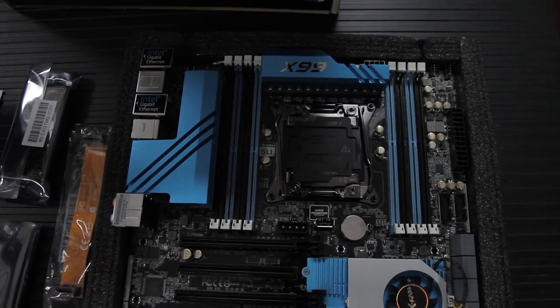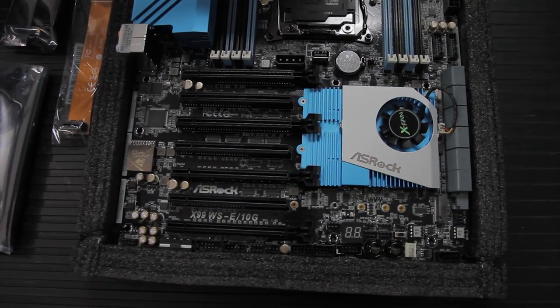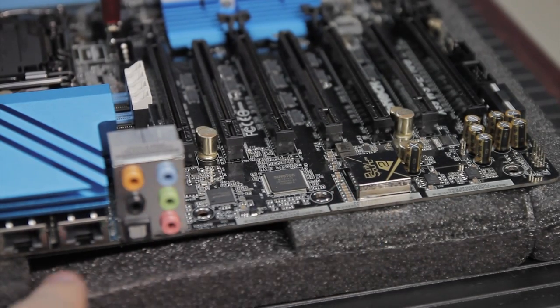It has seven PCIe 3.0 x16 slots supporting four-way SLI and four-way CrossFire x16, enabled by PLX 8747 bridges. It also has integrated 7.1-channel HD audio with content protection powered by Realtek ALC1150, and supports Purity Sound 2.0 and DTS Connect.